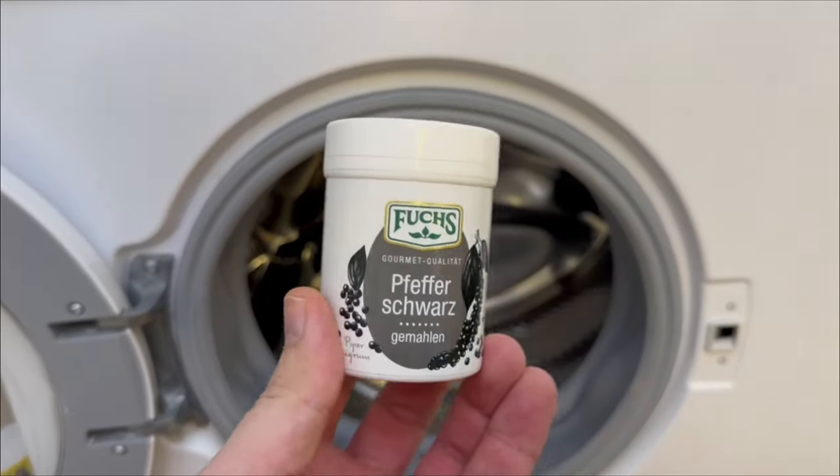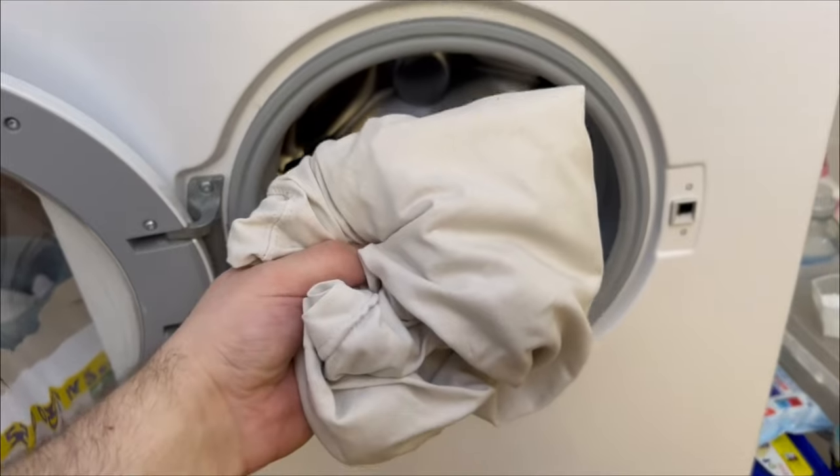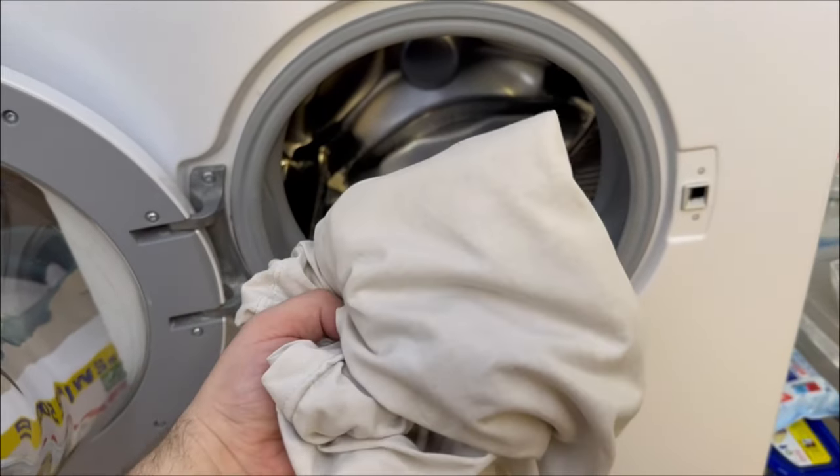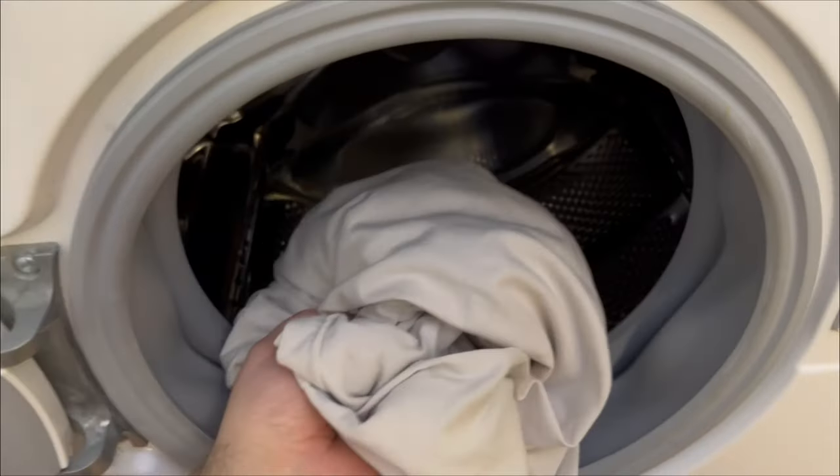Have you ever put pepper in your washing machine? After hearing about these ingenious benefits, you'll want to try it. Here's how to do it. Throw all your white clothes in the washing machine — I'll tell you why in a minute.